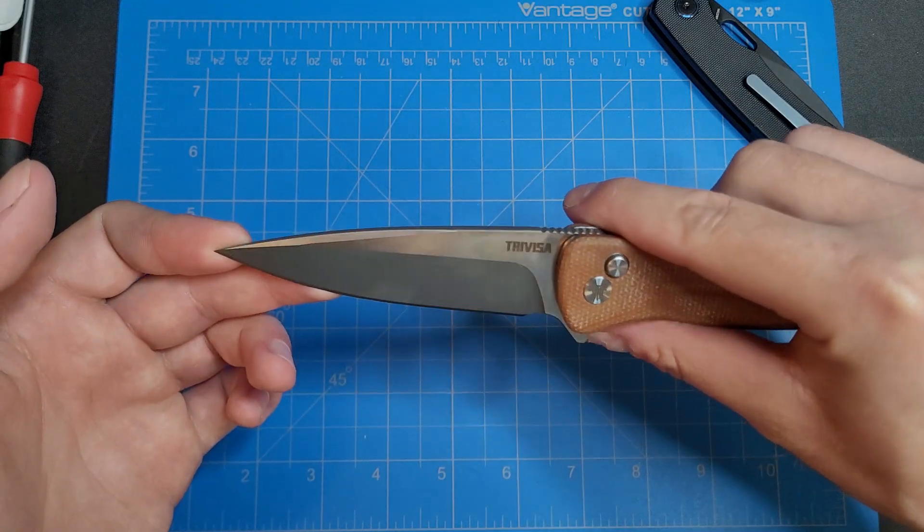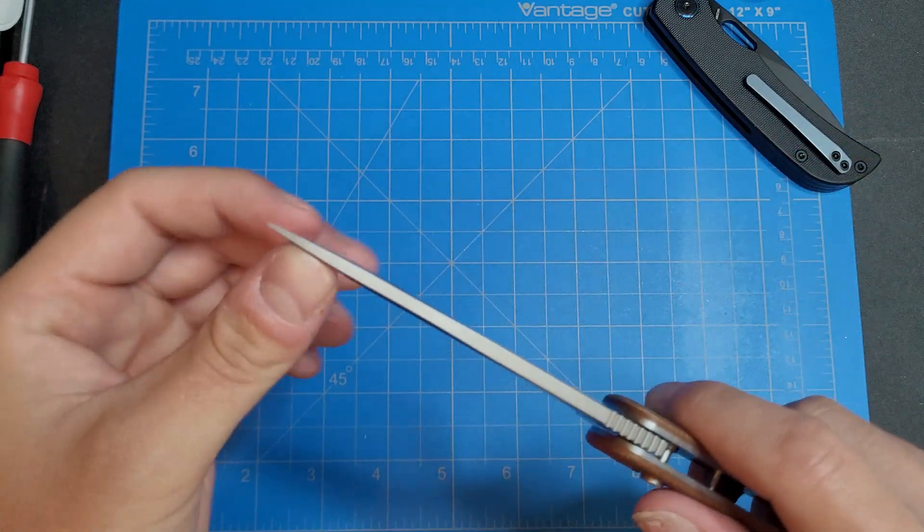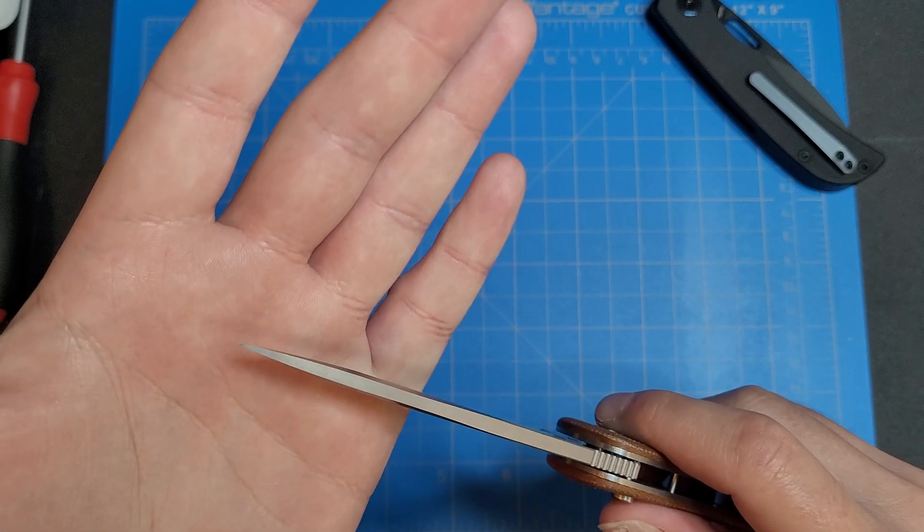Very, very pointy blade. That tip is probably not going to be the strongest because it comes down fairly thin.